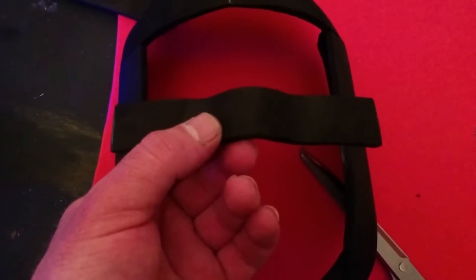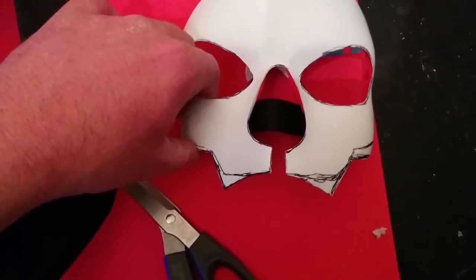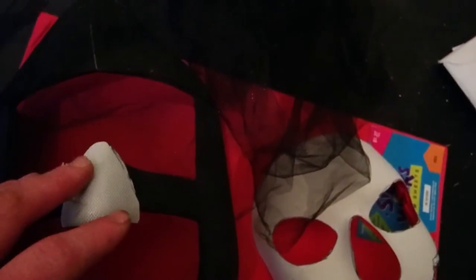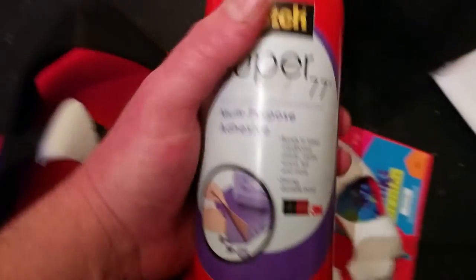That nose bridge piece goes in the center so the mask sets over it whenever we put them all together. I glued in the center piece and saved the nose from the original mask to act as a guide. Next I'm going to stretch this stuff called tulle - it's a type of craft fabric, usually pretty inexpensive. If you have something else like pantyhose or any sort of sheer fabric you could use that instead. To attach it I'm going to use some Super 77 spray adhesive, and since the tulle is pretty thin, I'm going to do a couple layers of it.